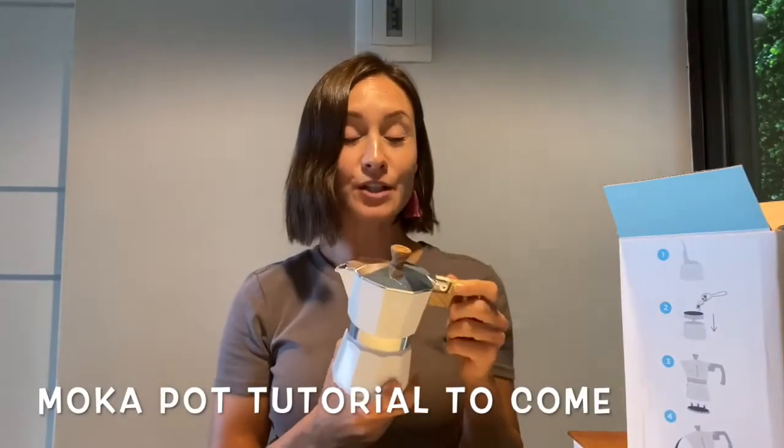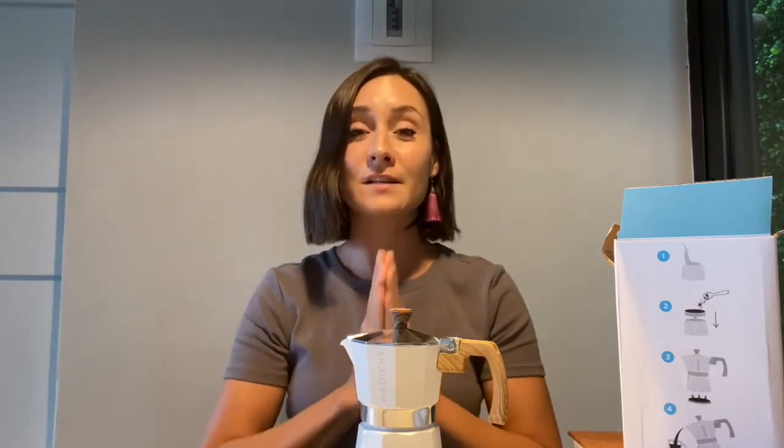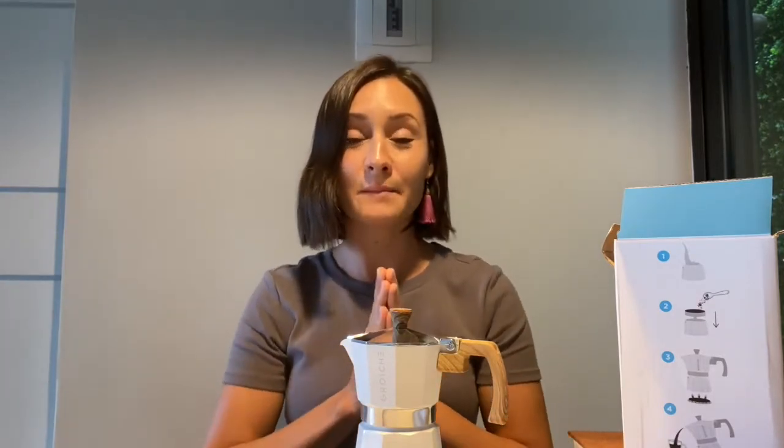Happy holiday shopping, happy shopping in general! Stay tuned — I will actually do another video on me using the mocha pot with Grosch. If you enjoyed this video, please like the video and subscribe to the channel, as it helps a ton. I really appreciate it — share this video with someone who could benefit. Muchas gracias and adios!